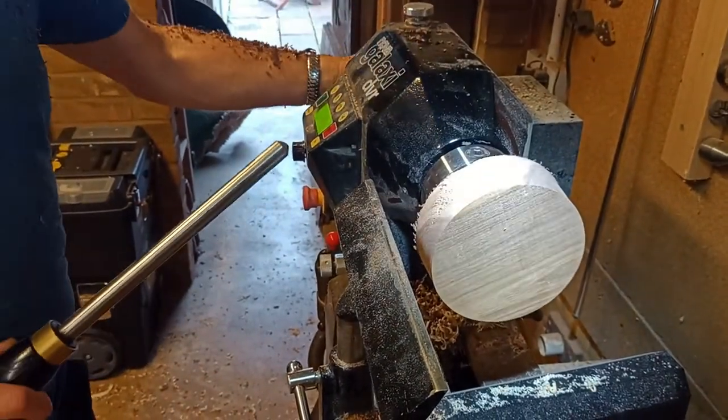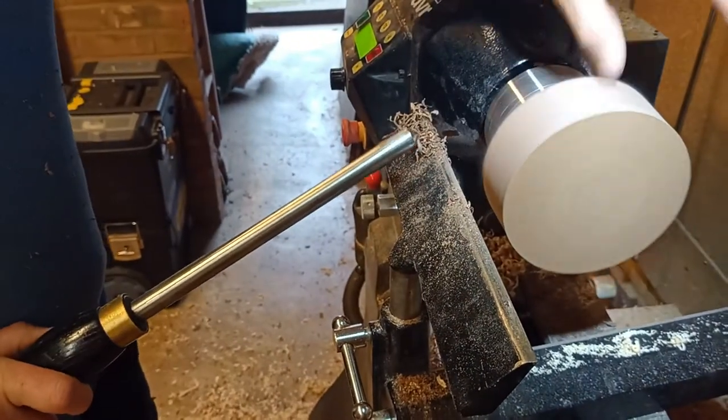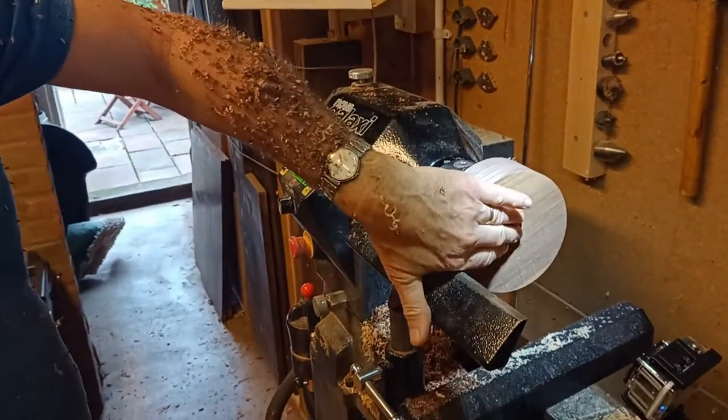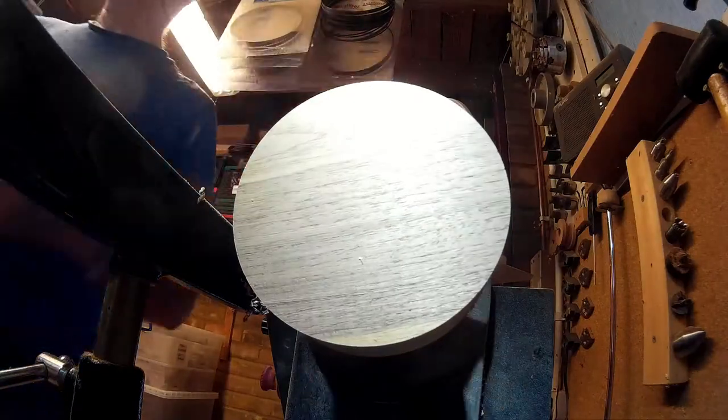Almost round — a little bit of a flat on there somewhere. There we go, that's round now. So that's going to be the bottom. What I need to do now is put a tenon on there to hold it in the chuck. Here's a smaller one — there we go.